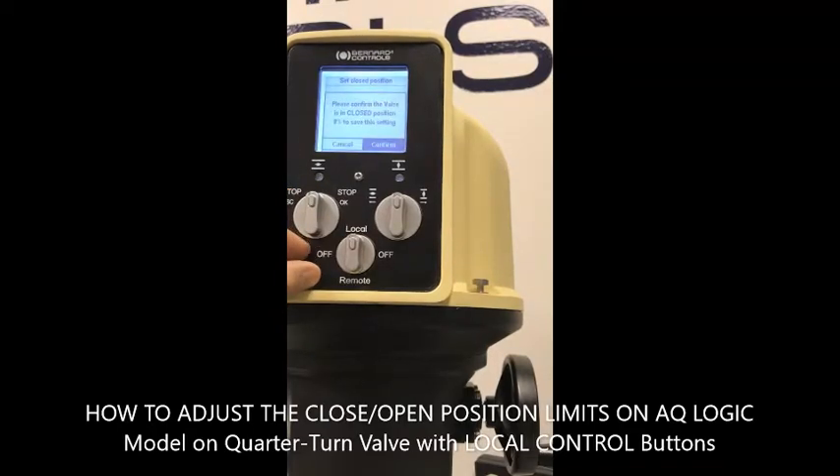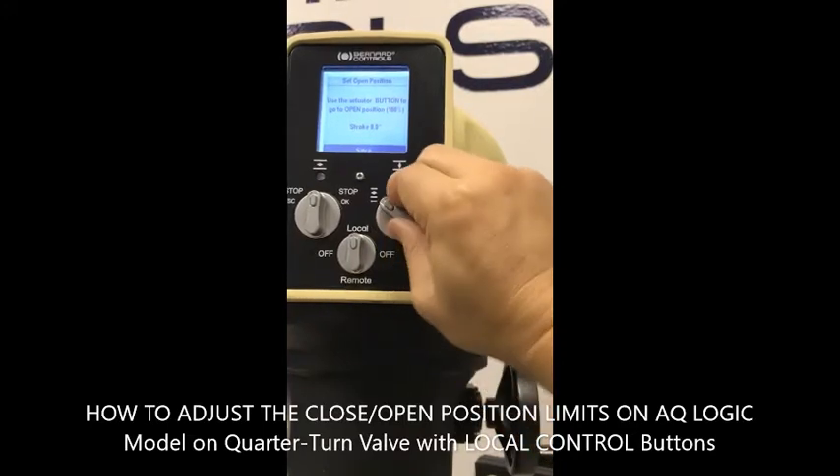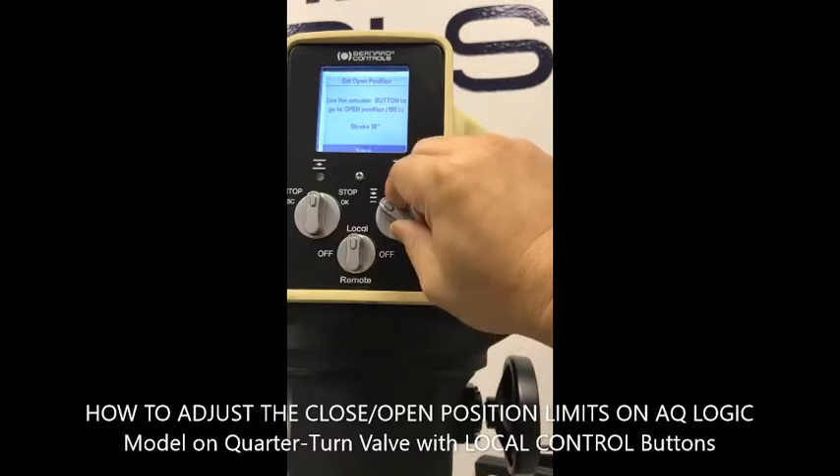Save and confirm. Now it asks you to go to the open position. Use the button to go to open, then count the stroke or the number of turns. For example, this is a 90-degree operation.